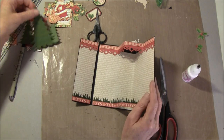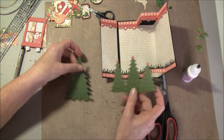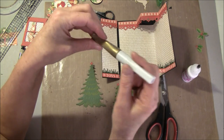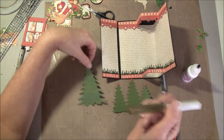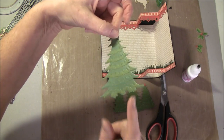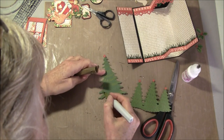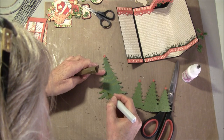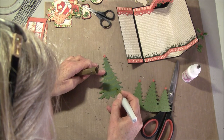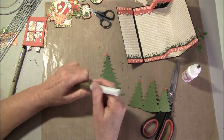Here I have some cutouts — this is a die from Memory Box. I used the Wink of Stella brush, it's a new brush with some glitter inside so you need to shake it up a bit. It's an embossed die and I want it to pop up a bit more, so I go randomly over the embossed or raised places just to get it to show up a bit more.